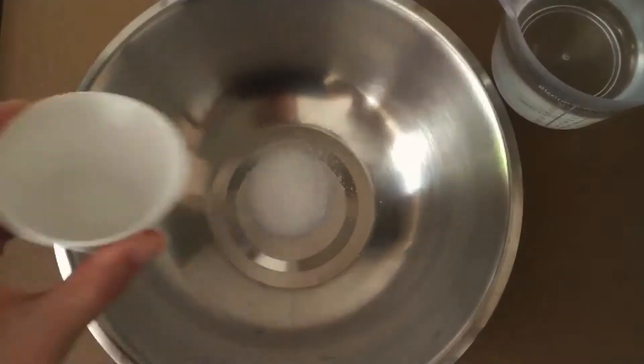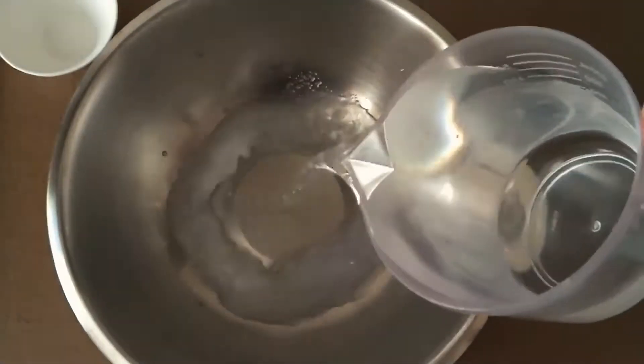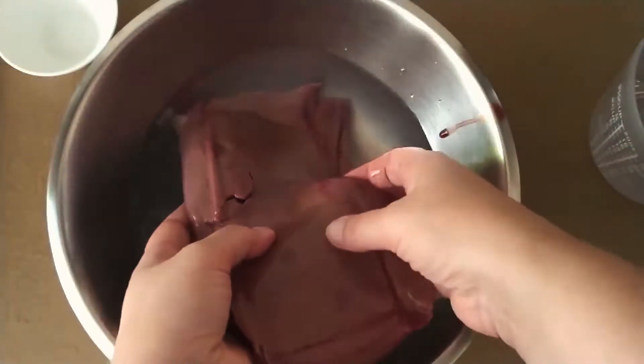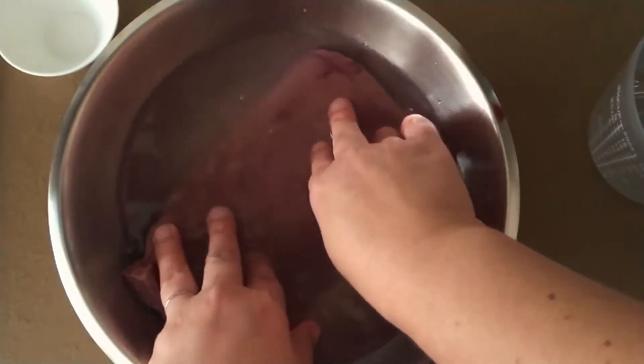Today's recipe is a retro classic from our grandparents era and that's lamb's fry and bacon. Add some salt and water to a bowl and place the liver in the salty water making sure it's all covered, then place the bowl in the fridge for at least two hours.